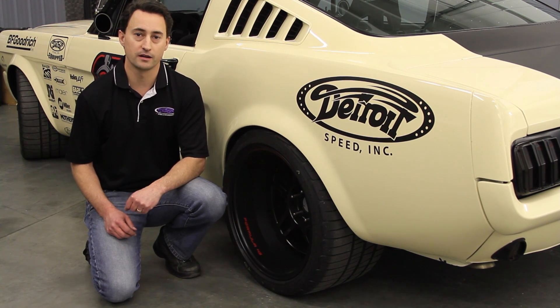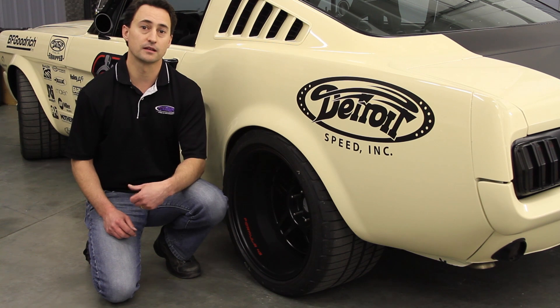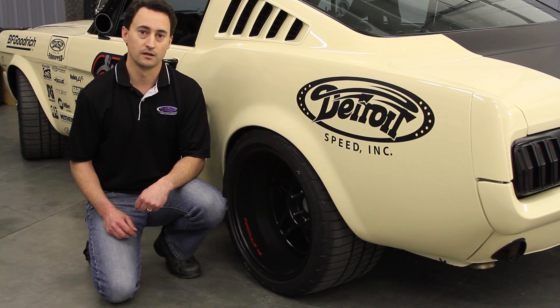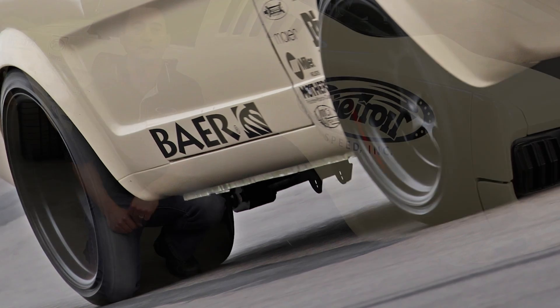The 3-inch depth would be used if you want to run a 315 tire size on a 1964-and-a-half to 66 Mustang. Although wheel backspacing can vary, we do recommend at least a 5-and-a-half inch wheel backspace to clear the rear calipers on larger brake systems. In the DSE 1966 Mustang, we've used a narrowed axle and body flares and have moved the wheel out to accommodate the 315 tire size.